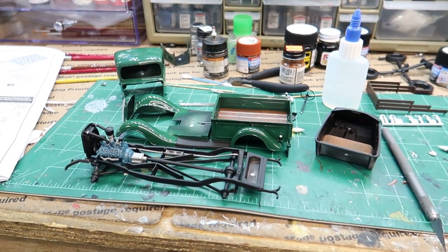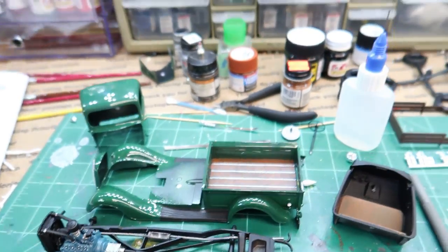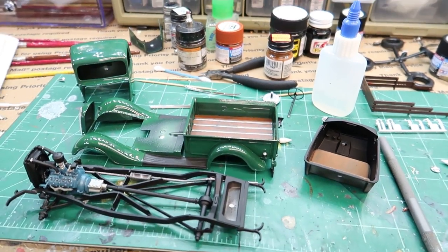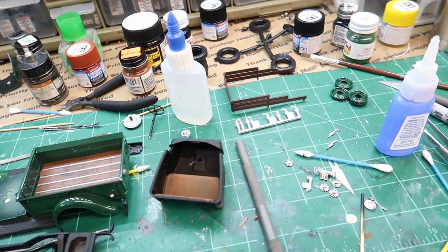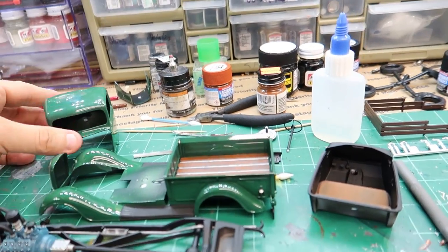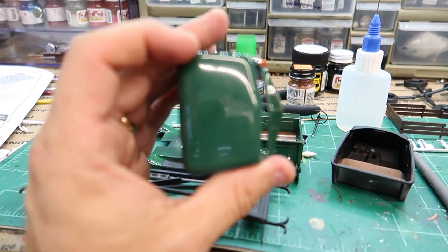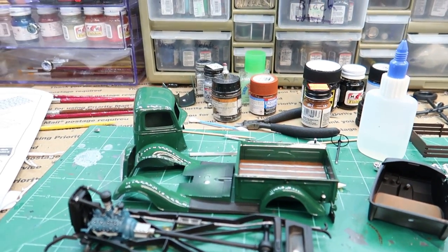The engine is painted and installed. The wood in the back bed — that's not real wood, it's actually plastic — is painted. The seat is installed, the interior is done. I did a little bit of polishing on the roof; it had a little bit of trash in it and it needs a wax coat, it's still not as shiny as I want.